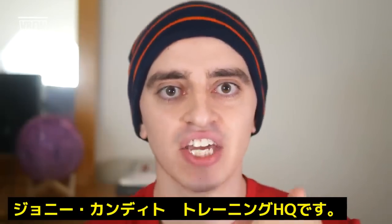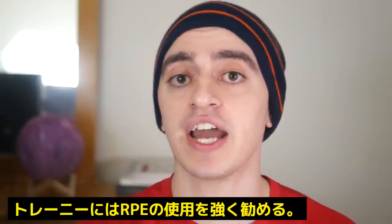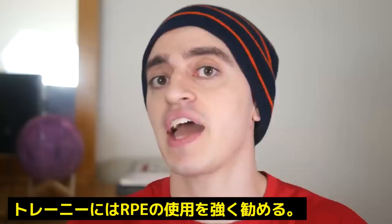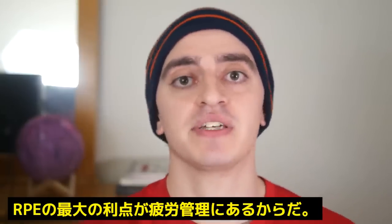It's Johnny Candido of Candido Training HQ. This is something I strongly recommend you try if you're someone who does not use RPE at all, because the biggest benefit of RPE, in my opinion, is fatigue management.